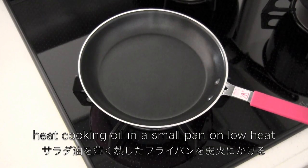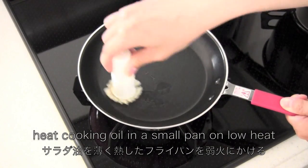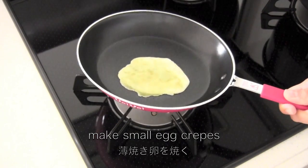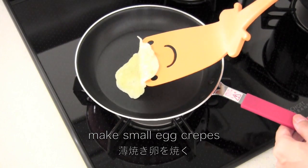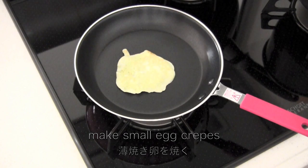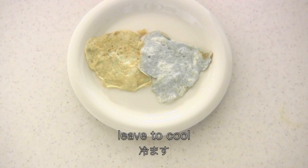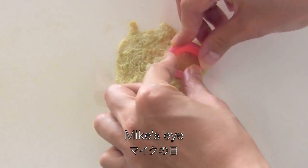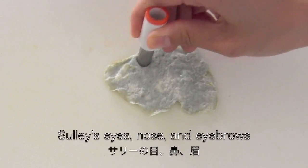Now heat cooking oil in a small pan on low heat, then make small egg crepes and leave to cool. These colors are pretty useful. I'm cutting out the egg crepes to make the face parts.